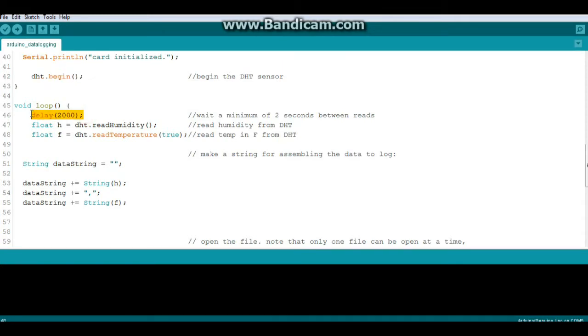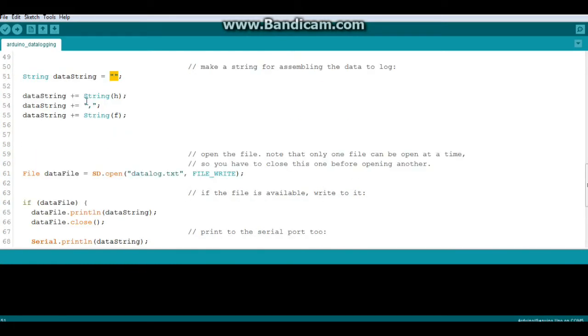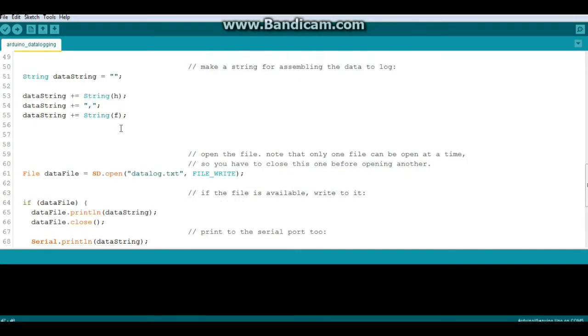In the main loop we start with a delay — I'm using two seconds, which is the minimum for the DHT22. If you're leaving this running continuously you'll probably want something longer, like 15 minutes, 30 minutes, or an hour. We then declare float H for humidity and float F for temperature with the argument 'true' so it reads in Fahrenheit. We declare an empty String called dataString, then append humidity, a comma, and temperature to it, building a CSV format.